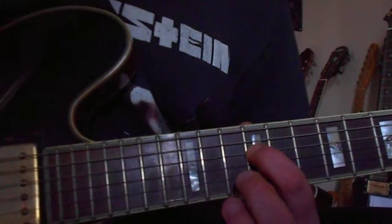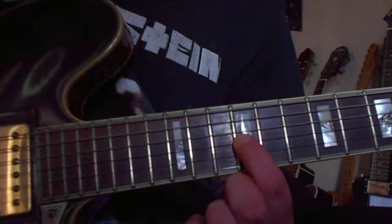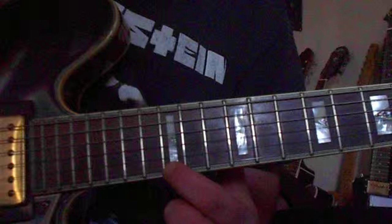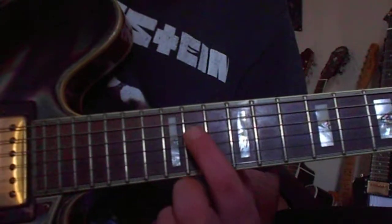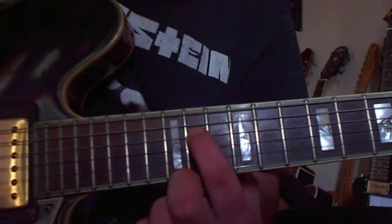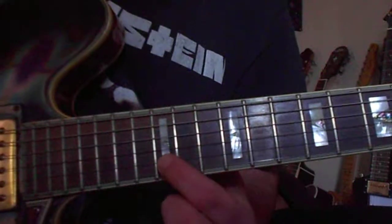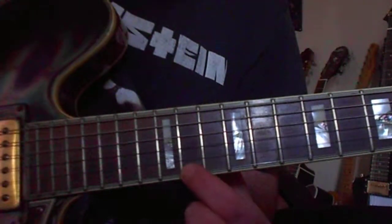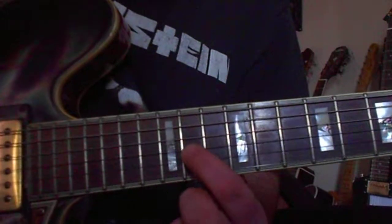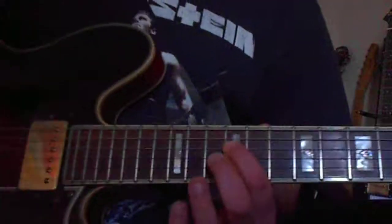Here it goes. The sound is still on the 12th fret. With the distortion it sounds like this.